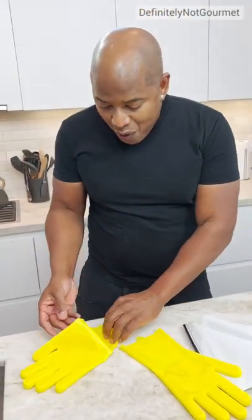These are scrubber glove-type things. You can also get a Korean scrub with them.